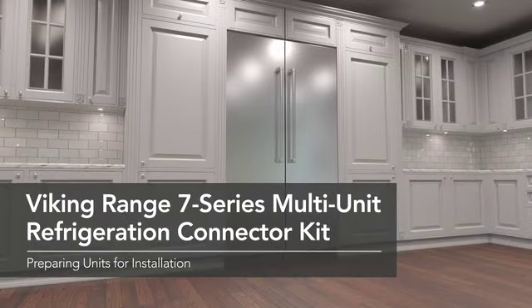This video is an overview of the installation process for the Viking Range 7 Series Multi-Unit Refrigeration Connector Kit.